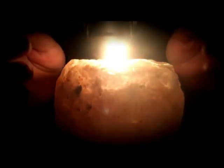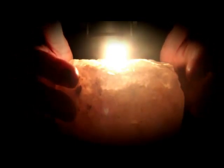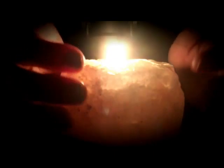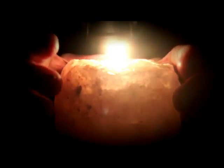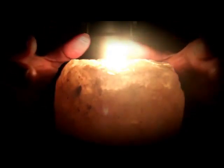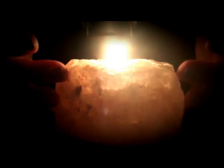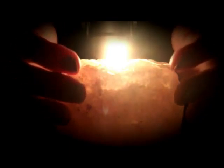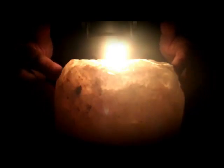Hello. Tonight I am going to guide for you a candlelight relaxation. You can close your eyes and imagine a candle burning in your mind's eye, or you can gently gaze at the screen and watch the candle as it burns.